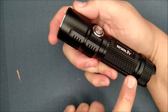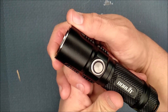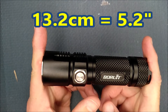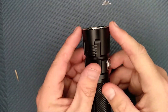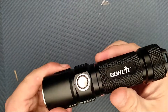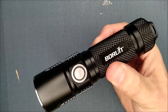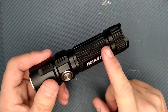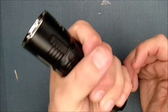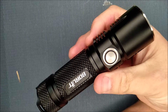We've got black anodization on the aluminum alloy body. The dimensions are: length 13.2 centimeters (5.2 inches), and the diameter at its widest — up at the head — is 3.7 centimeters (1.4 inches). It weighs 232 grams, which is 8.15 ounces, just barely over half a pound. That's with the battery in it, because without a battery it's just a paperweight.